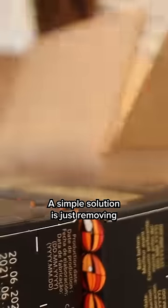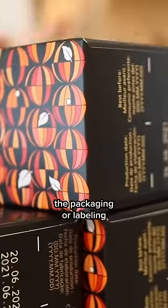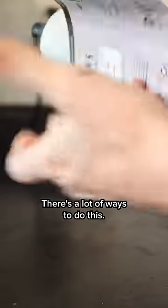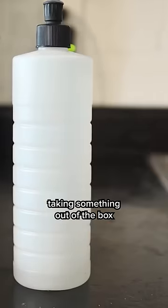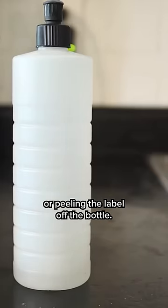A simple solution is just removing the packaging or labeling something has on it. There are a lot of ways to do this. Certainly, if possible, just remove the packaging or label — maybe it's taking something out of the box or peeling the label off the bottle.